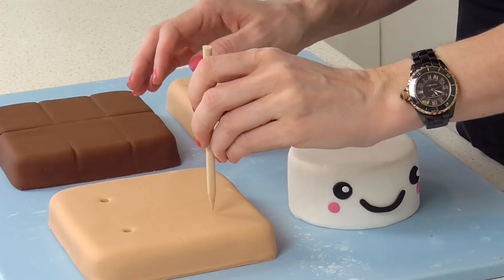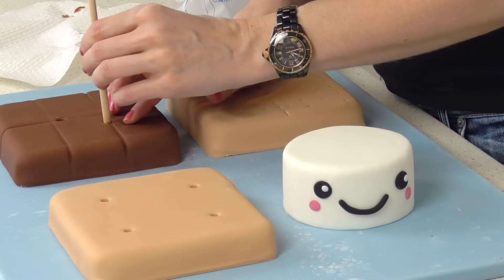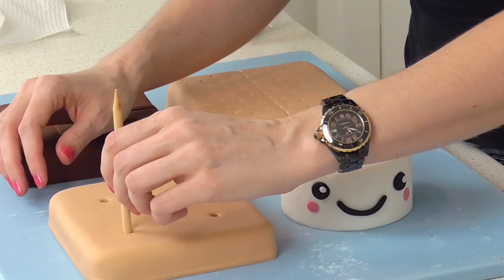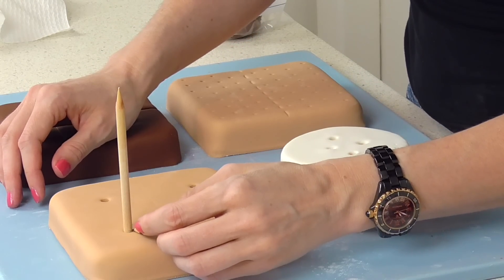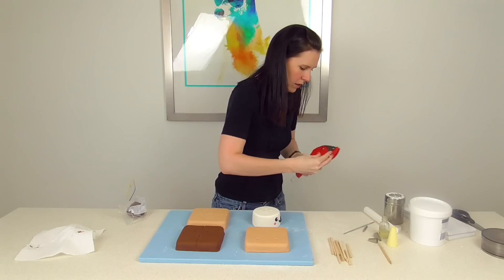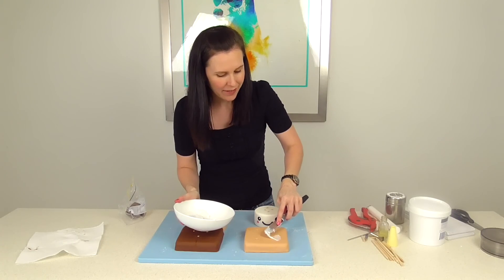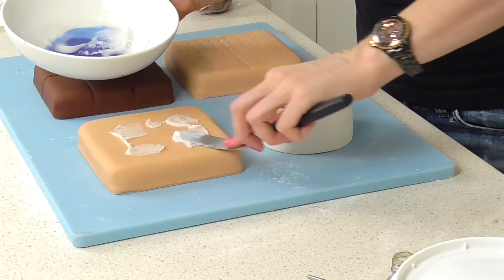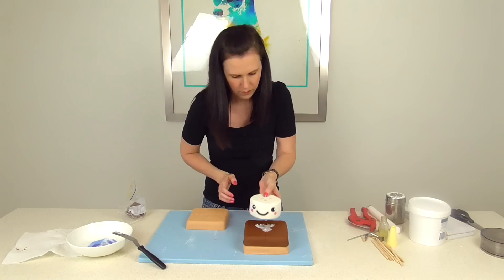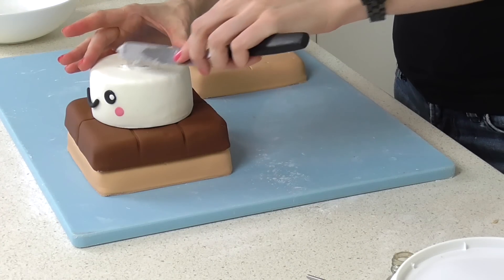Now I'm going to stack all of my cakes together. These are really short so you only need to make some very small wooden dowels for them — just measuring out the heights and trimming them to size with a cutter. Using some royal icing to put them all together. If you want to see stacking in more detail, we have a how-to stack a two tier tutorial, and you can also find more information in our wedding cake foundations class.